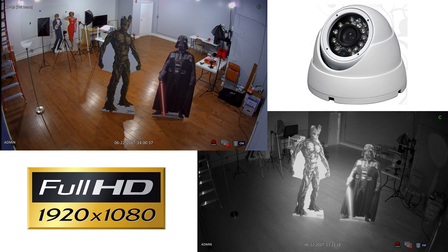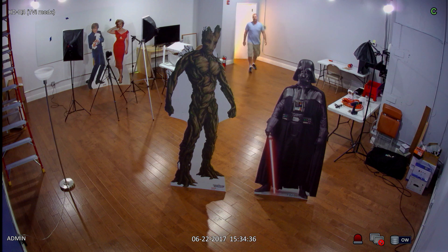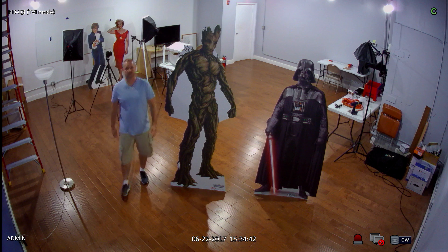The HD Q3 is a high definition dome surveillance camera with built-in infrared night vision. Initially the lights are on in the room and the camera is recording in color daytime mode to an iDVR Pro surveillance DVR.